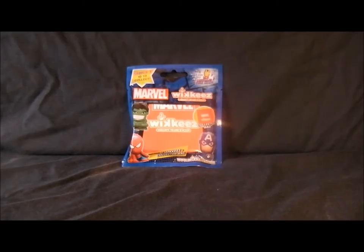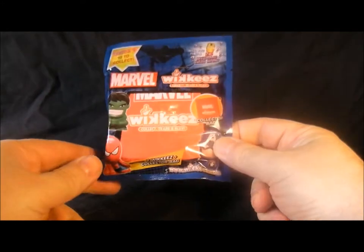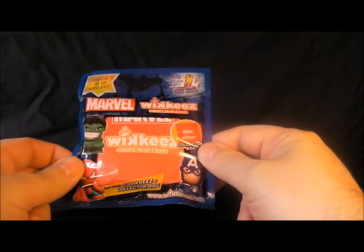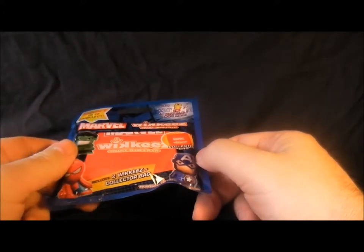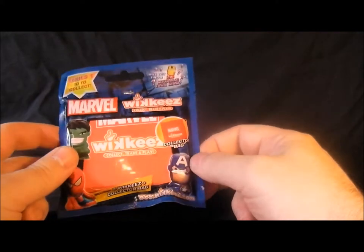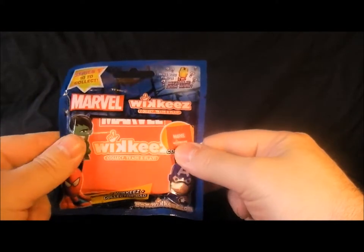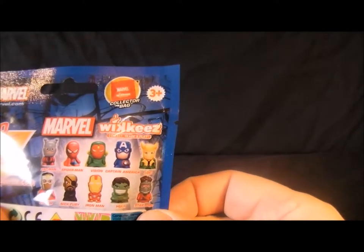Hello everyone, welcome to my videos on comics and toys. Today we're looking at the Marvel Wikis. I picked this up from Sainsbury's yesterday — not seen these before. Here's the packaging: it says Series 1, 10 to collect. Depends if they're any good whether I'm going to carry on collecting them. You get two figures inside the pack and a carrying case.